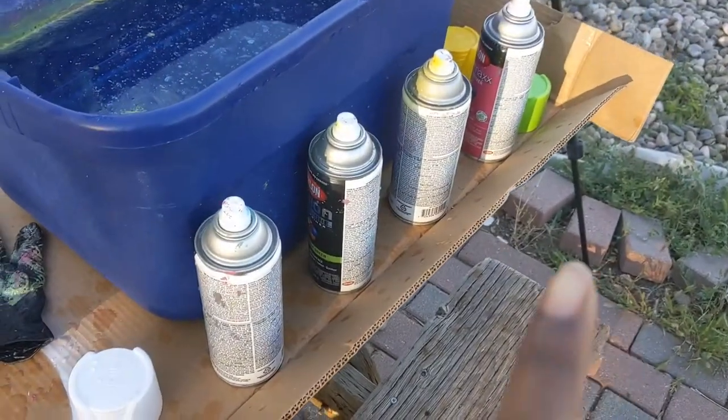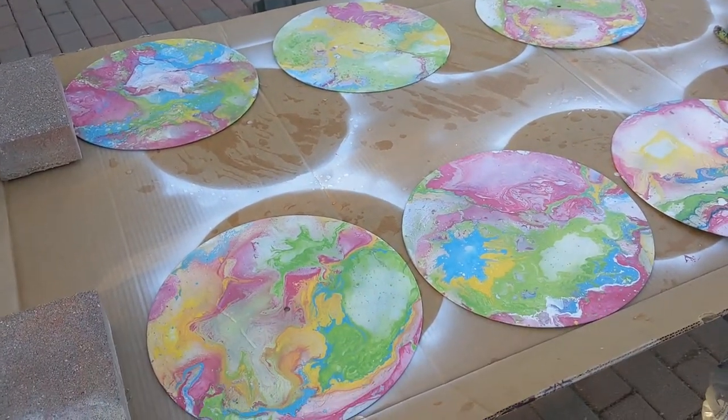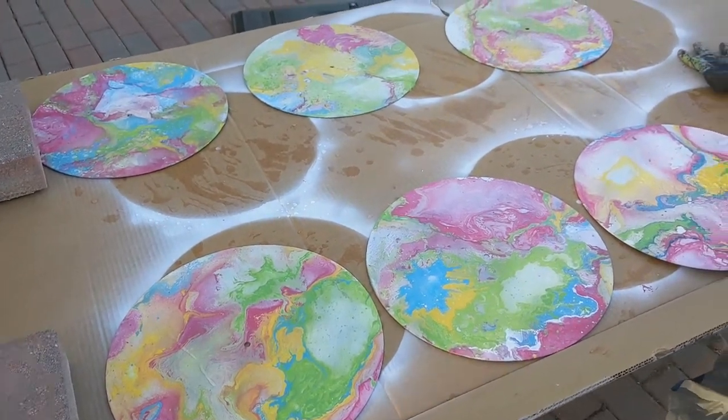I'm incorporating the colors of the store logo in it, so I'm happy. I just ordered the hat hooks off Amazon and they'll be here tomorrow. Maybe I'll show y'all me installing them at the shop too, but let's get back into hydro dipping.